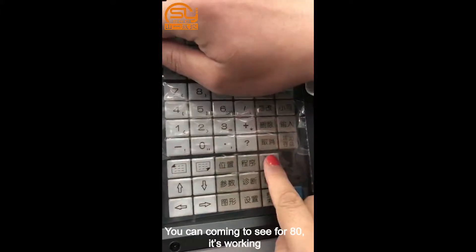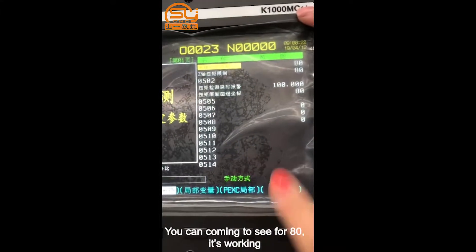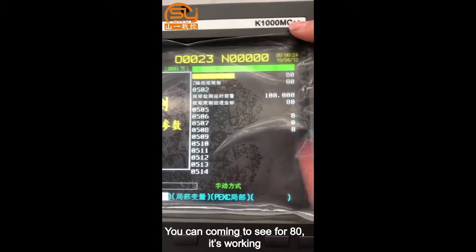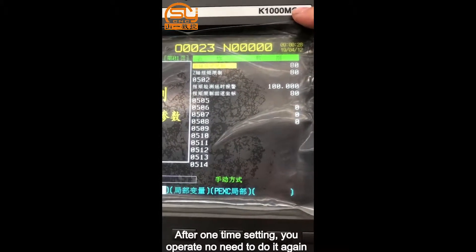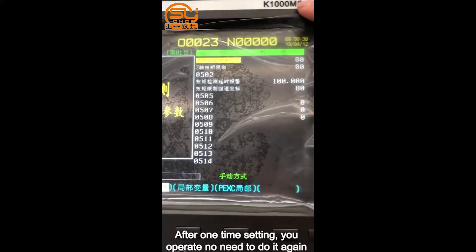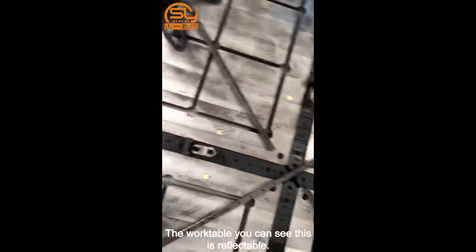For the knife, you set it two times. After that, say for 8A, it's working. After one-time setting, your operator does not need to do it again. You can see the working table over here.